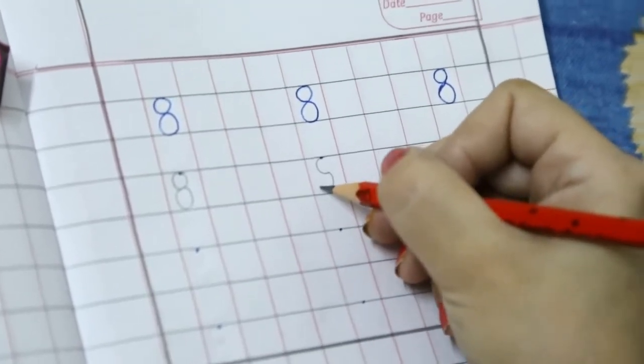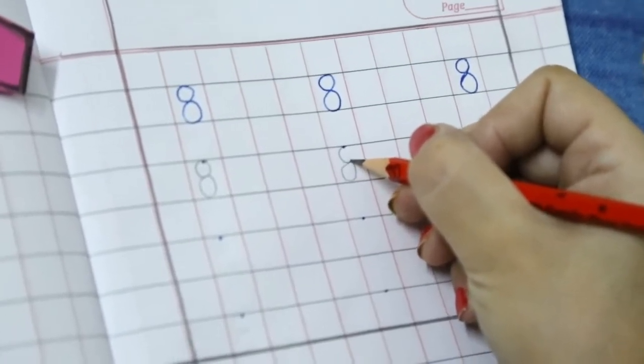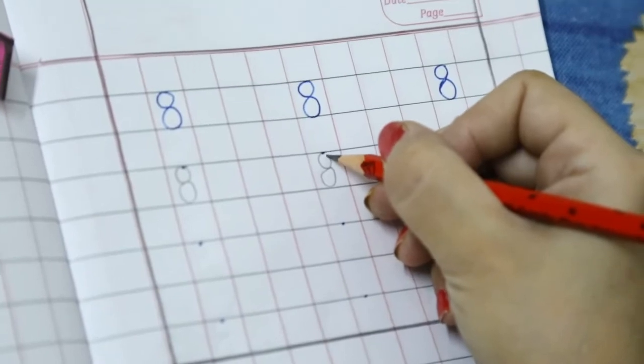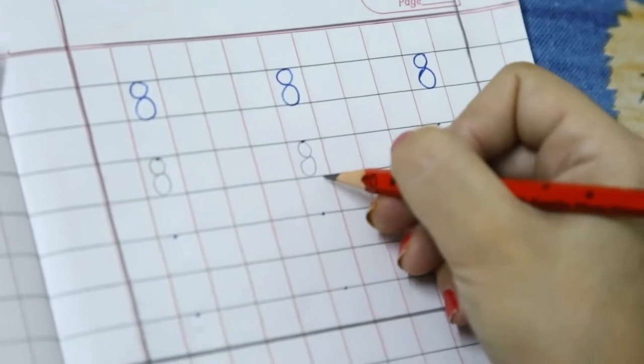Then go up, up, up. Close it here. Again go up, up, up. Close it here. This is number 8.